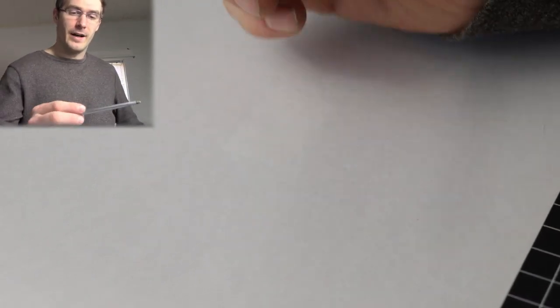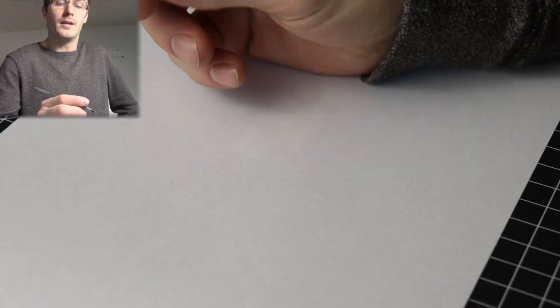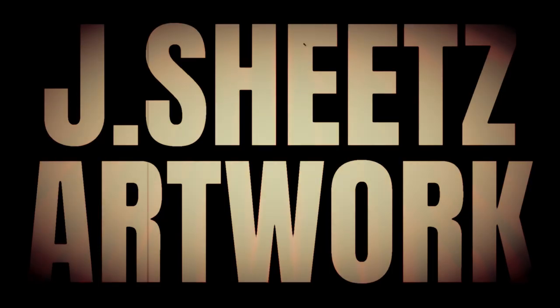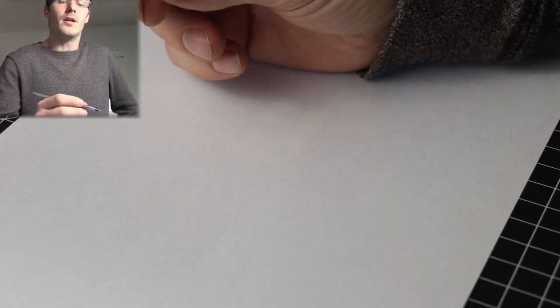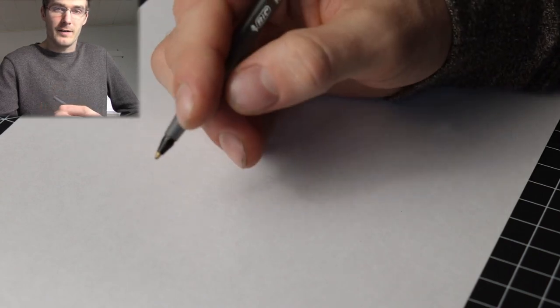So you want to do some drawing and you want some advice or tips on drawing with a ballpoint pen. The ballpoint pen is great for anybody from a beginner to a professional. What I like about the ballpoint pen is that it's very cheap — you can buy them in packs of 12, 24, 36, or even a hundred or so online in bulk.